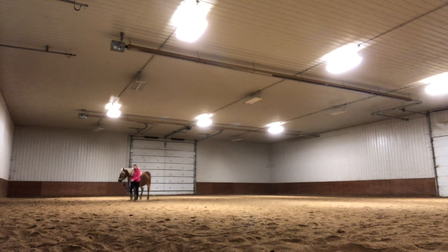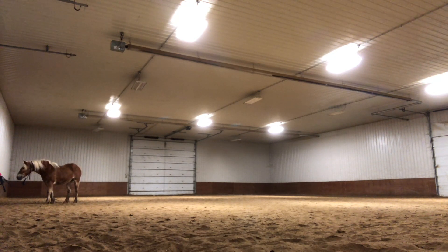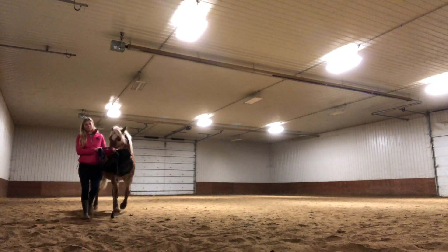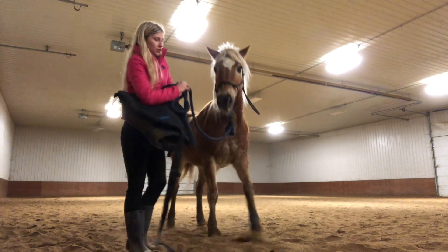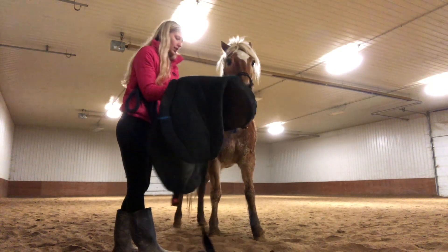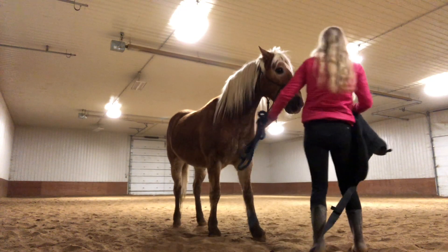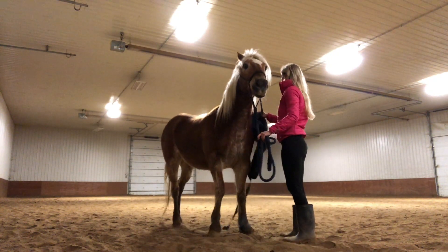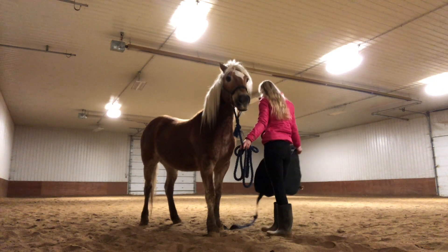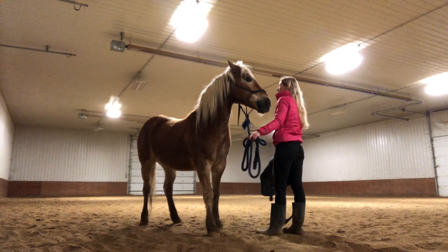I lunged her to the point where she settled down a little bit and figured out that she has to work anyways. I did move down a little farther to the center of the arena so we could take a chill pill for a minute. I went pretty quick with the bareback pad, but like I said, Sarah for some reason just is not wanting me to stand on her side — she always wants me in front of her. So this is going to be a learning experience of getting her cinch done up. She didn't find the bareback pad that scary because it's pretty much just like the saddle pad.